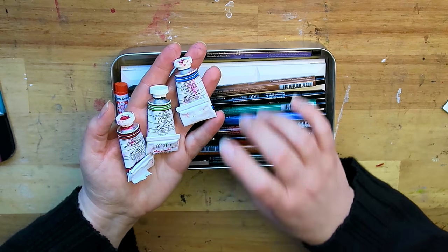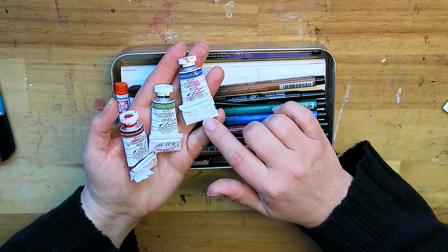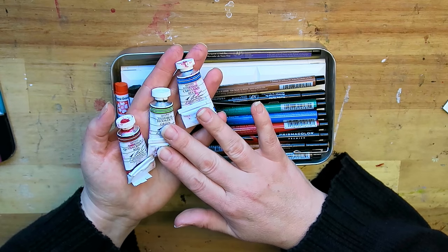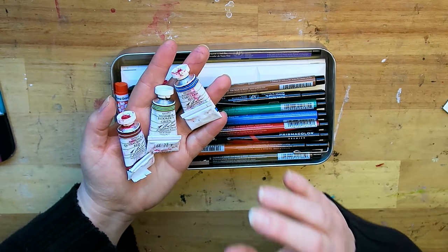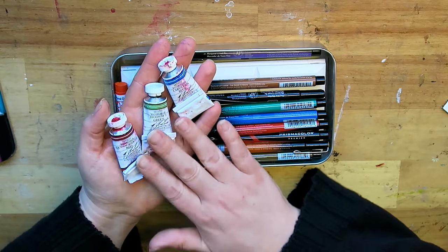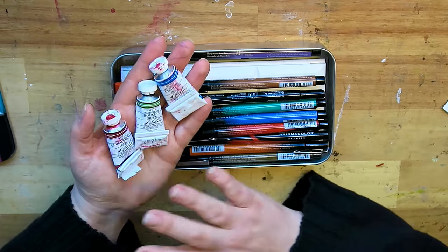A little while ago I had paint coming from the United States and the customs charges were so high — that paint was a lot cheaper than this, and for the price of this, the customs charges if I were charged as much would be incredible. So I haven't yet tried M Graham, and I'm really thankful, Gina, that you sent me these because this is making me really happy. I can't wait to try them — they're amazing, thank you.